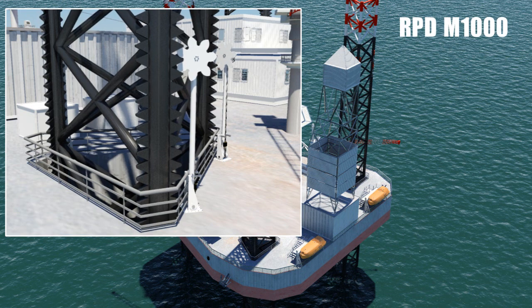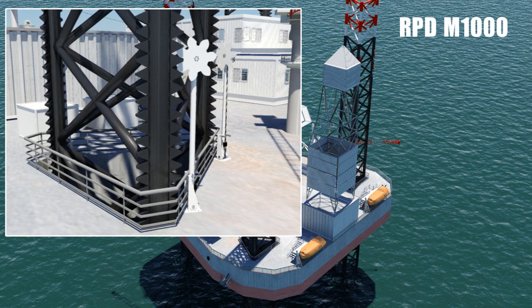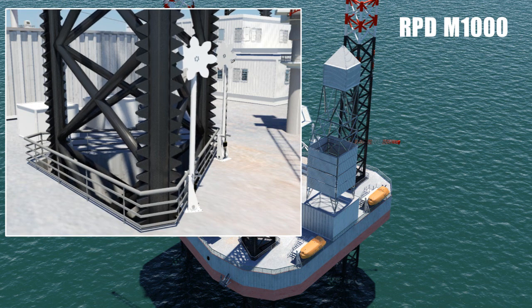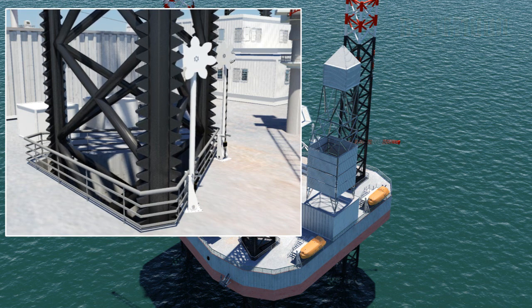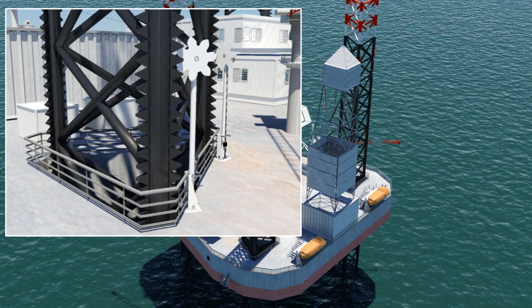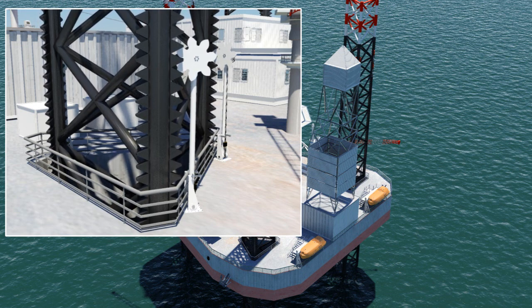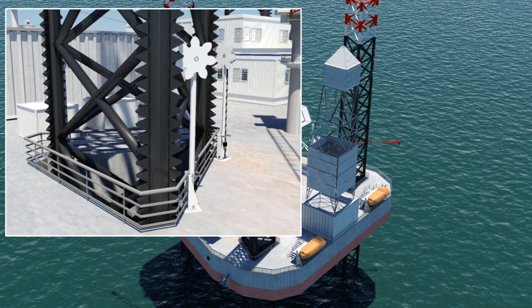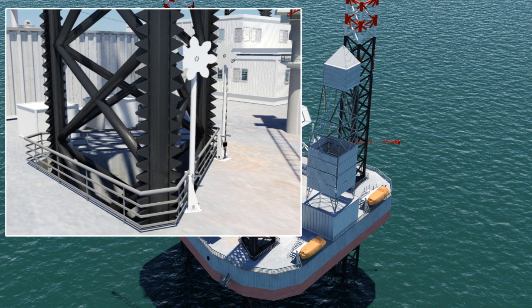Monitor System's automatic RPD monitoring system uses permanently located daisy wheels engaged precisely into the rack teeth on the corner of each leg, enabling direct and accurate feedback from the source of any problems. The system is self-checking and eliminates human error, having an accuracy of 0.3 mm resolution derived from 32-bit absolute encoders which, because they are not fitted to the jacking drive pinions but to independent daisy wheels, are unaffected by vibration, shock, or lateral leg movement up to plus or minus 100 mm.